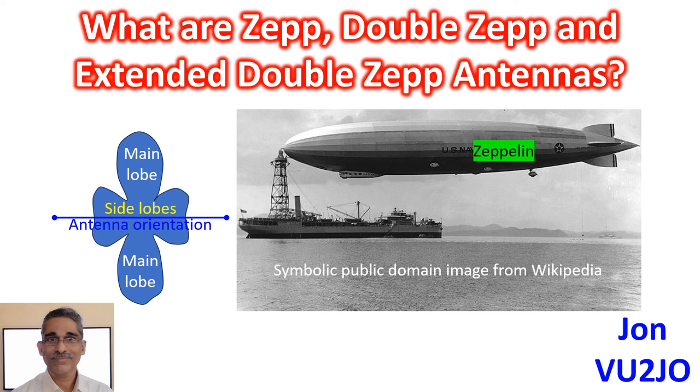The double-extended Zepp has multiband capability when used with an antenna tuner. A 40-meter double-extended Zepp behaves as a dipole on 80 meters and like a long wire antenna on higher frequency bands.